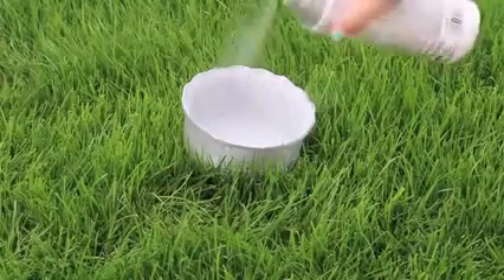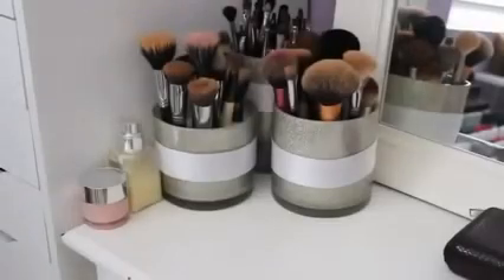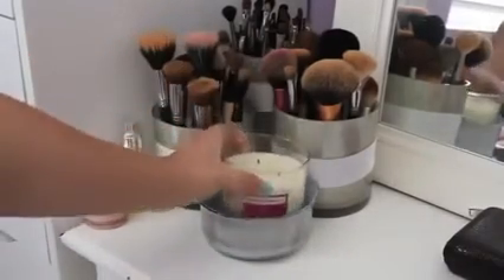Then you can spray it again at the end if you want the glitter to stay. Here you can see I've done this to all my brush holders already — my brushes are disgusting, I know, I didn't wash them.